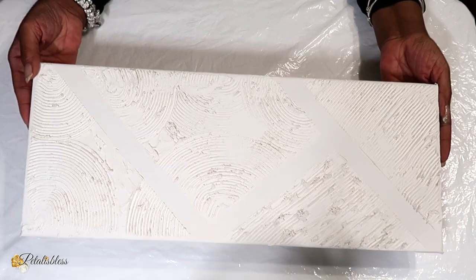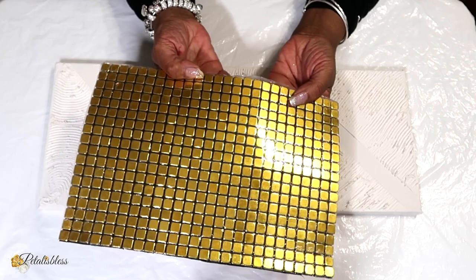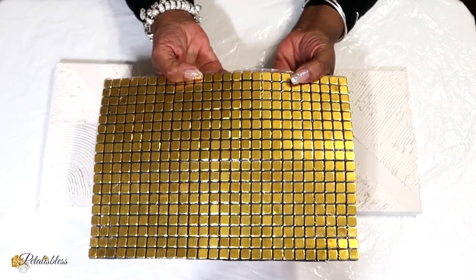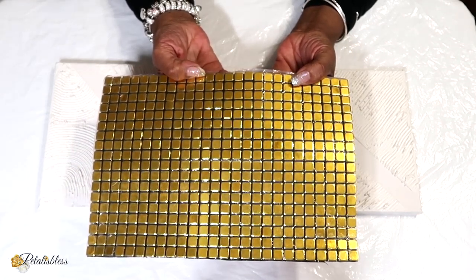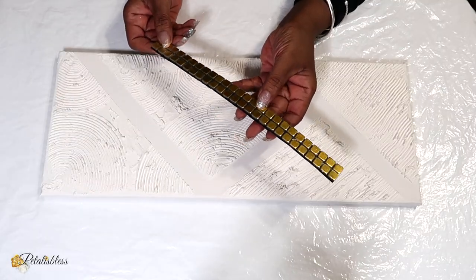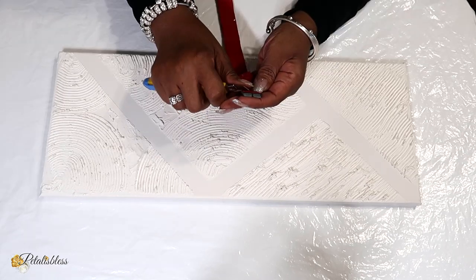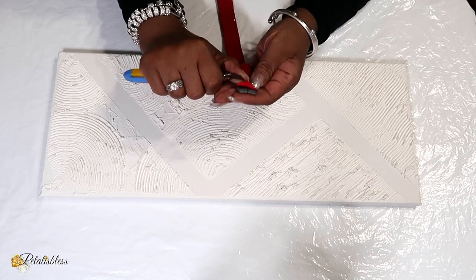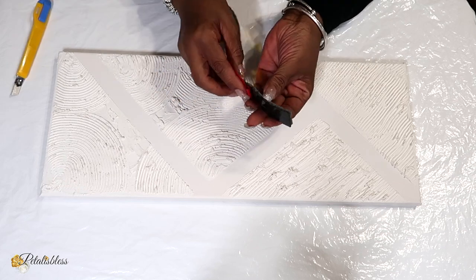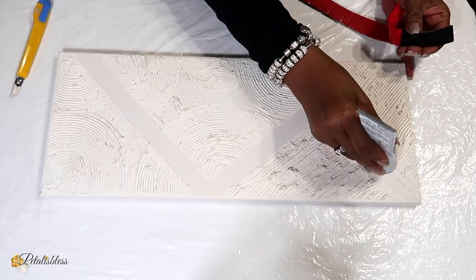Alright, here we go — our canvas is all dry. Doesn't that look lovely? It looks lovely just by itself like this. But I'll be adding some of these gold tiles I got from BB Craft. I cut them into strips. Now they do come with a self-adhesive sticker on the back, but I'm going to add some more glue using the E6000 to help glue them down properly to our canvas.